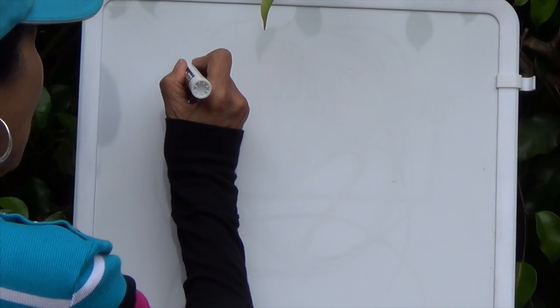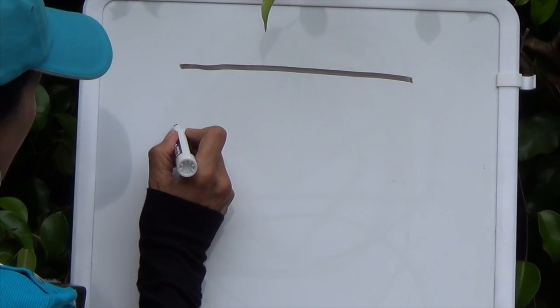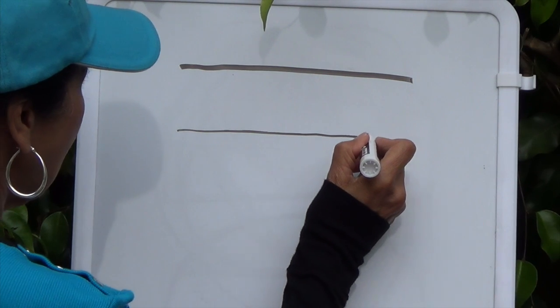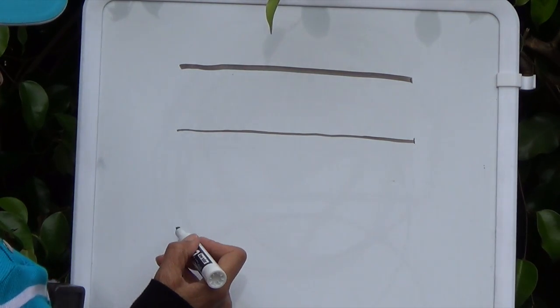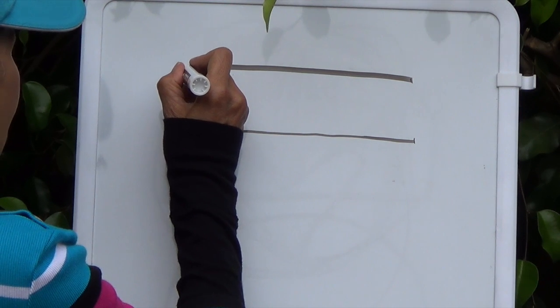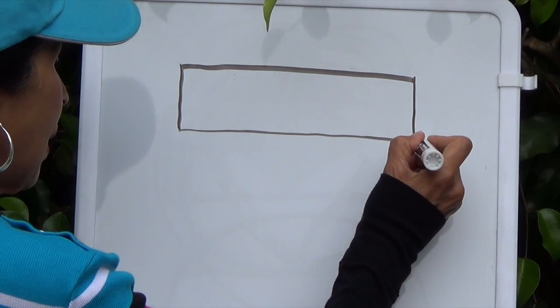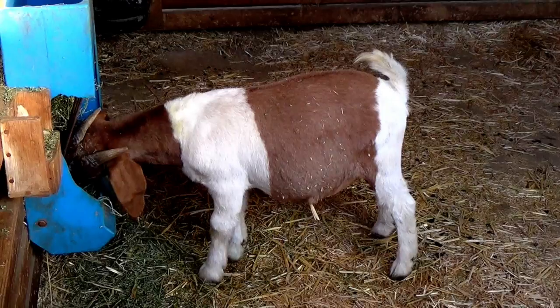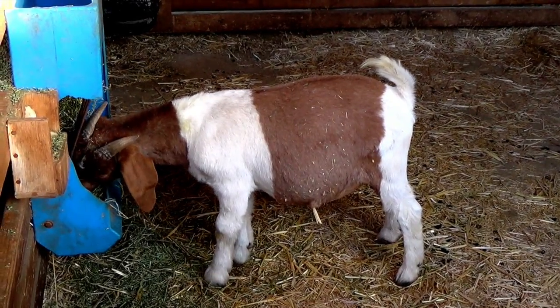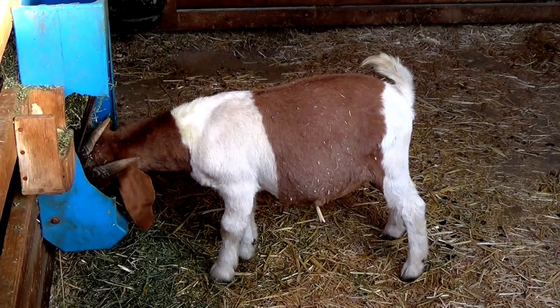A rectangle has two equal sides. So let's draw a straight line across, go down here below it and draw another straight line below it and stop right underneath that other line — so we have two equal straight lines. Put your pencil right here and draw a straight line down connecting the two lines, and do the same at the end. Here is a goat, boys and girls. Do you see a shape on him that kind of looks like a rectangle — a rectangular shape? Yes, it's that brown part on his stomach.